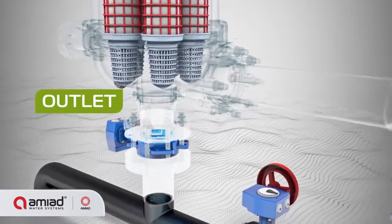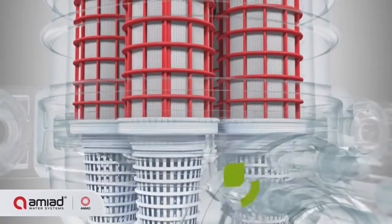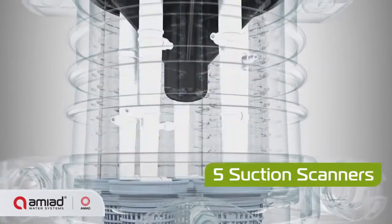Sigma is comprised of a filter vessel with inlet, outlet, coarse screens, and fine screens.